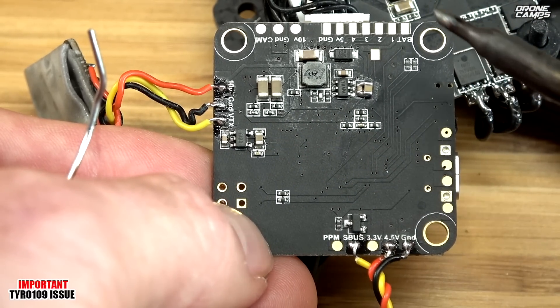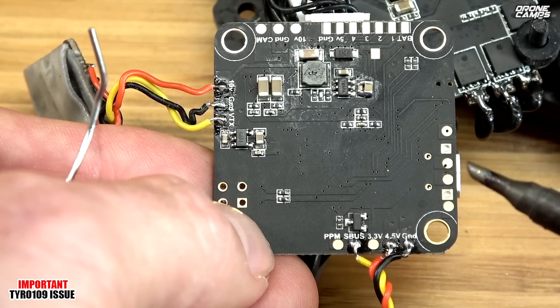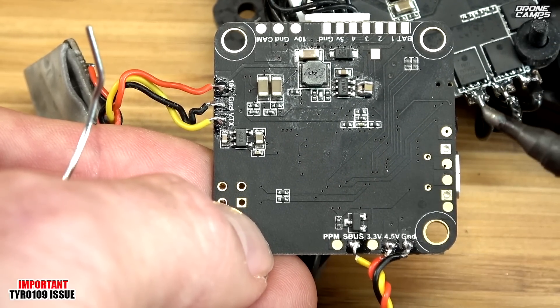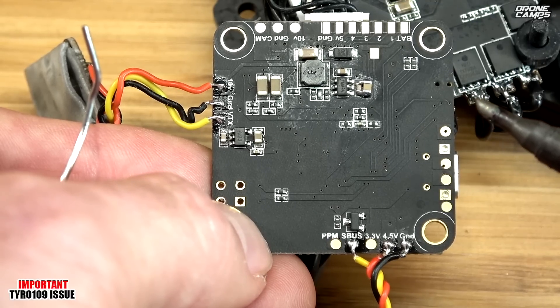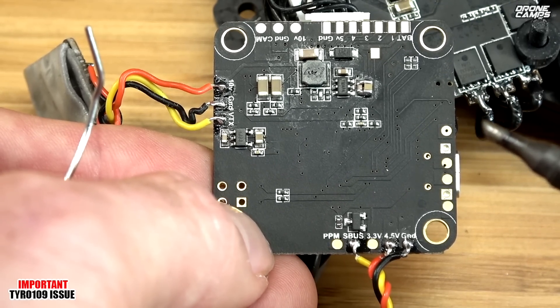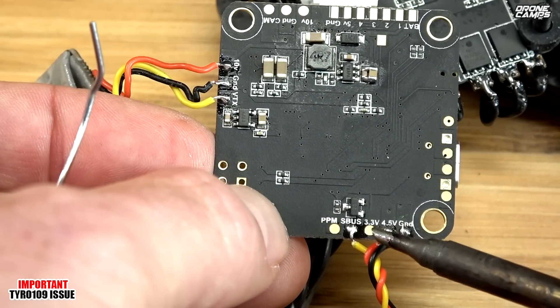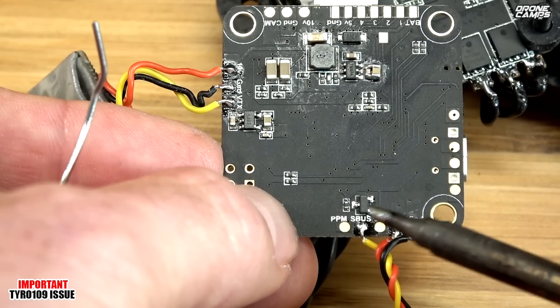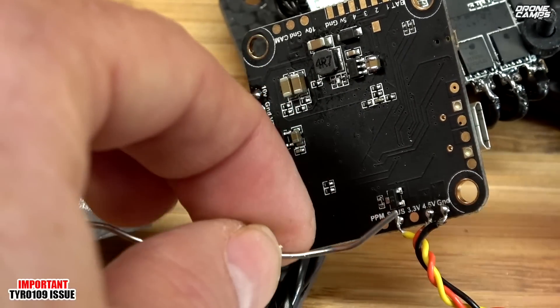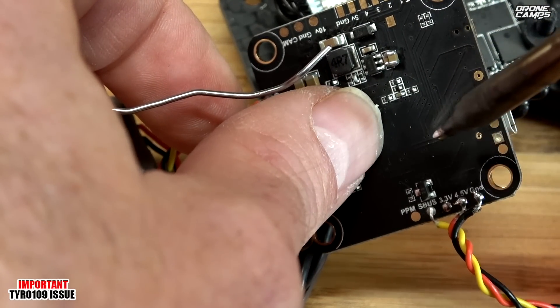First things first: look on the very bottom of your flight controller — this is the very front facing forward, this is the very back. What we're going to have to do to make this fix is disconnect the red wire from the camera harness. Unplug that from the front — just take a razor blade and pull it out — and you're going to solder it to this 3.3-volt tab right here, in the same row where your receiver is soldered on. Right now I'm just going to tin it up and get it ready.